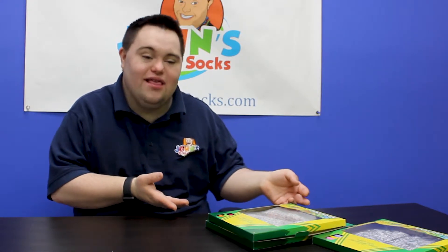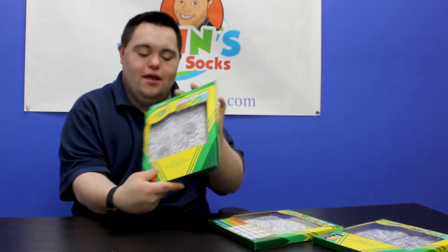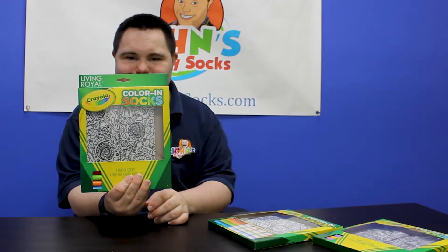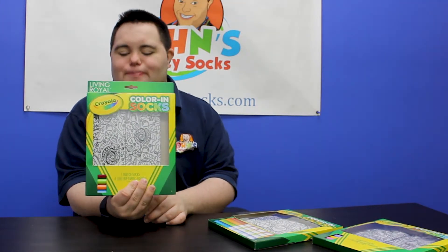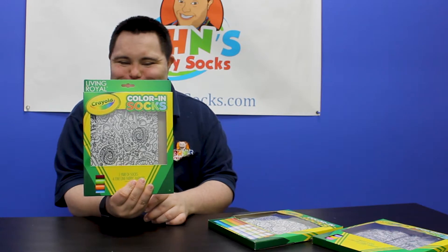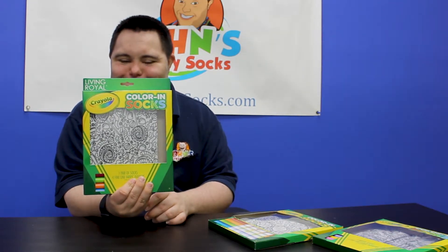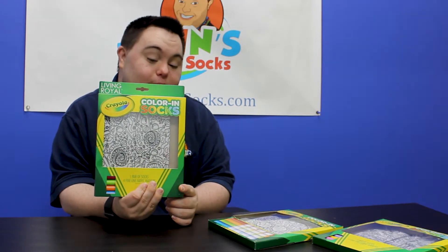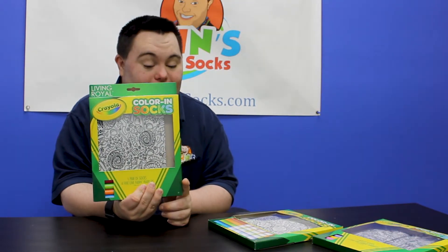Well, I call it color-in socks. So in the summer, what I can do is, if I'm bored, I can go color in on my feet. But honestly, John, why do you love these so much? Because it's fun and great for the summer and great for the kids, too.